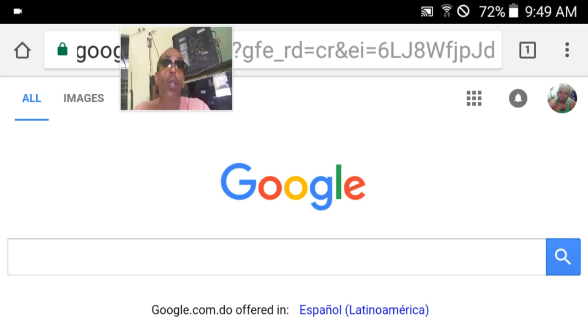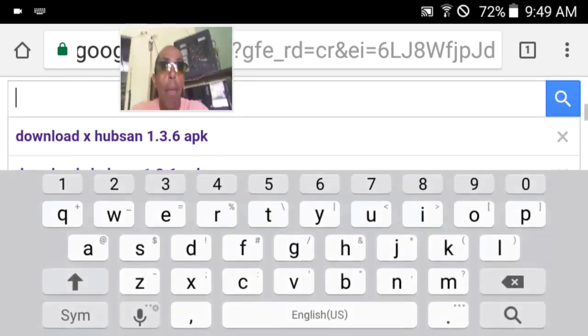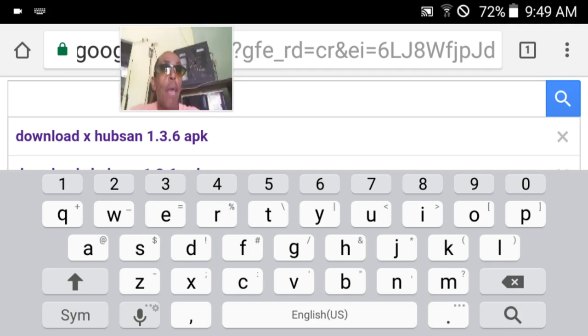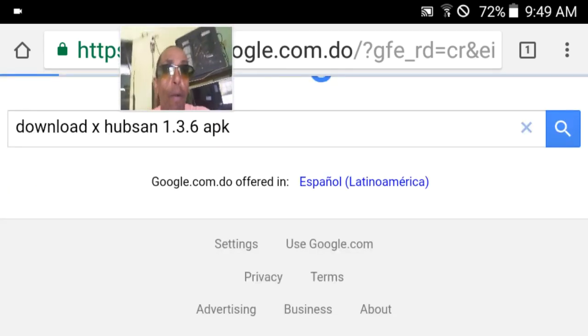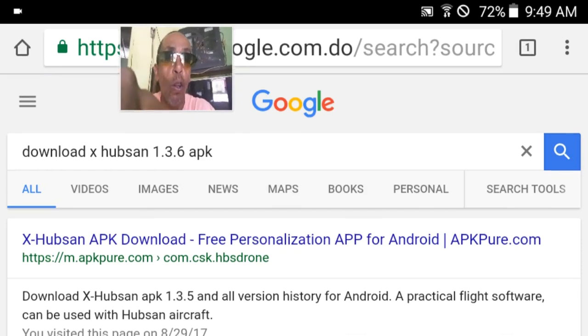Drone. It's simple. You just go to Google and you type in "download Hubsan X-Hubsan 1.3.6 APK" which is the latest app for the Hubsan X4 H501A. That will immediately take you to the results.